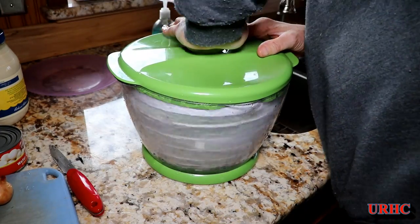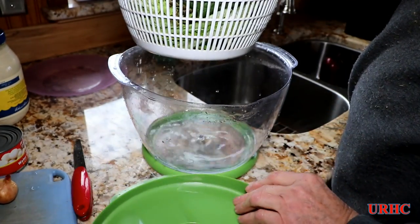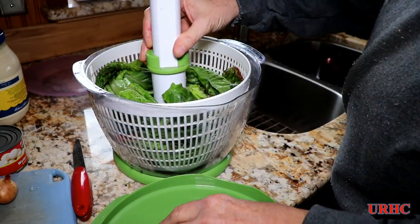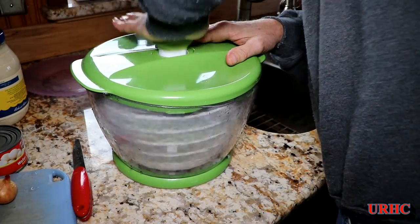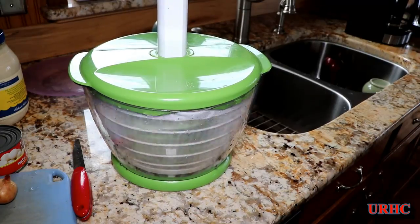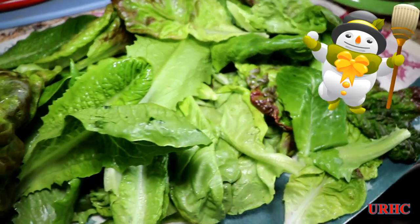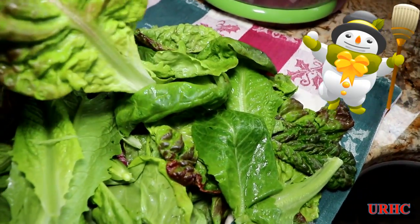The salad spinner has been getting a good workout — washing it all up and getting the moisture out. The thing works really well. After spinning, I'll throw it on a cotton cloth and dry it down with some paper towels. It's all looking fantastic and I've been really enjoying this. It looks like I'll probably have lettuce for about another two months with this batch.